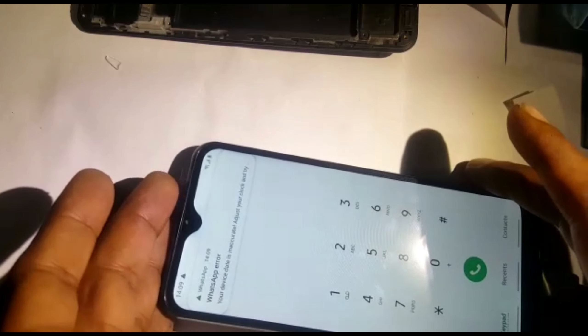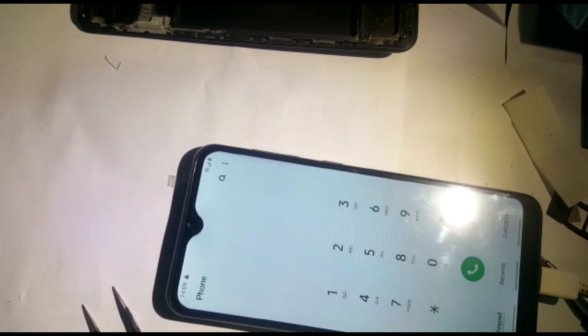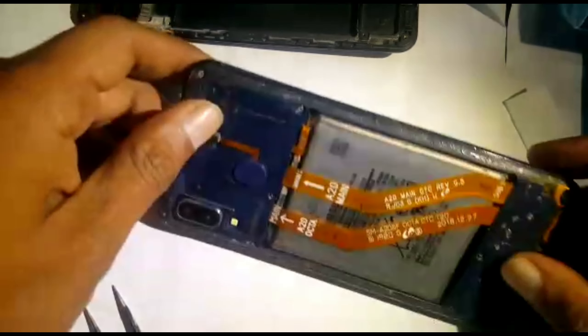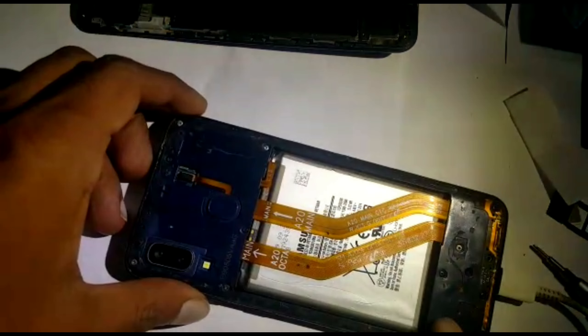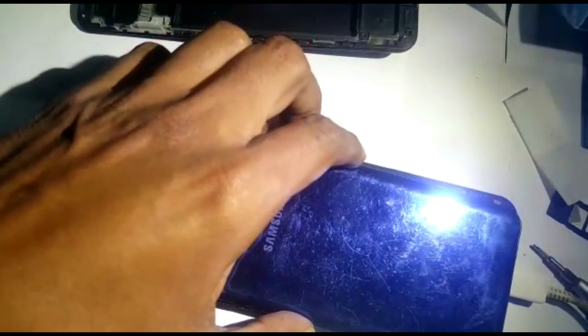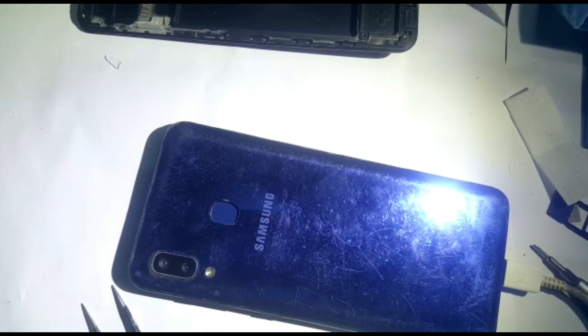It's working — looks like everything is okay. This is how we change the LCD on a Samsung A20. Thank you very much. Now you can simply put the screws back, add some glue, and put the back cover on. Thank you very much, bye bye.